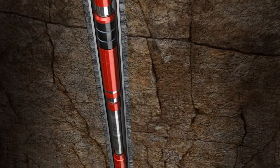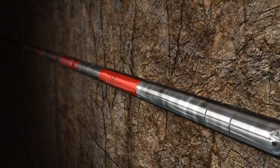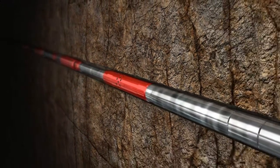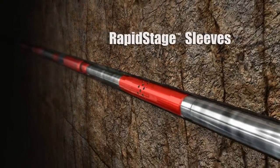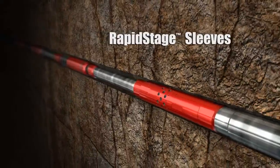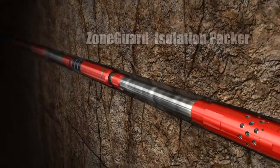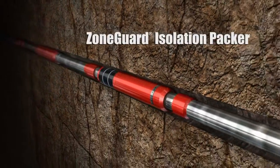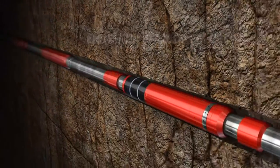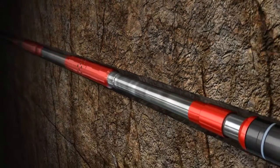The ZoneGuard open-hole isolation system can be used in conjunction with several Halliburton completion systems to provide reliable and efficient production management. Halliburton's Rapid Suite sleeves and ZoneGuard open-hole isolation packers provide zonal isolation in a single trip, reducing risk and costly rig time. When the Rapid Stage sleeves are closed, the tubing is pressured up to the minimum pressure required for setting the ZoneGuard system.